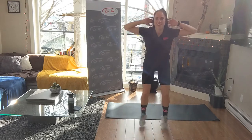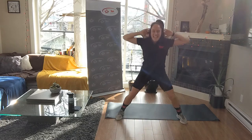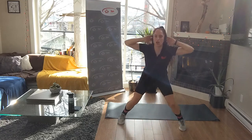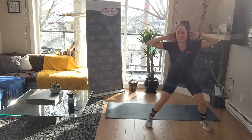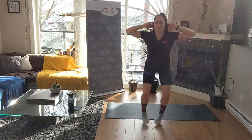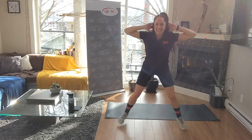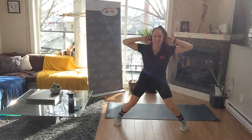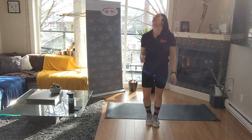Thirty seconds! You can take this as slow or as fast as you want. You can absolutely do tap-outs to take out the jump if you're in an apartment - I've got to give you those options. Get lower. Five, three, two, one - breathe.